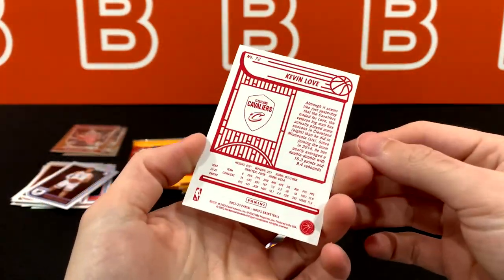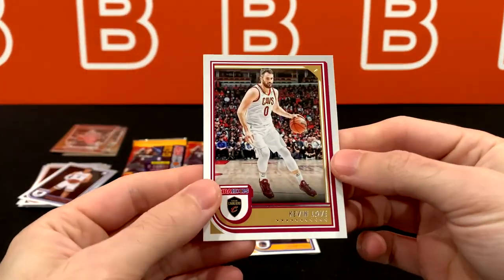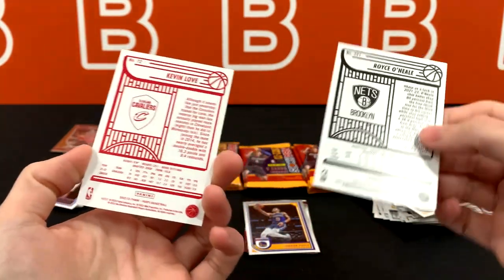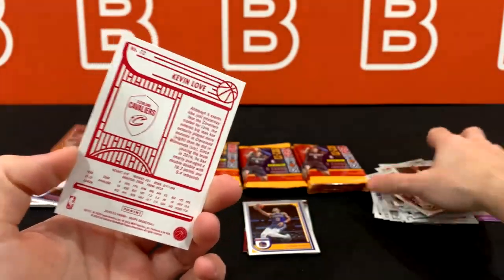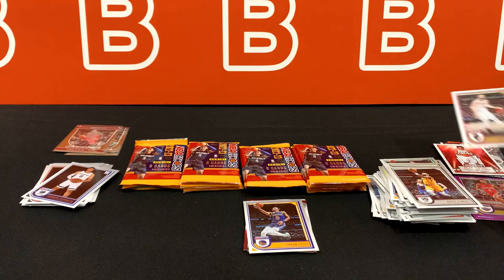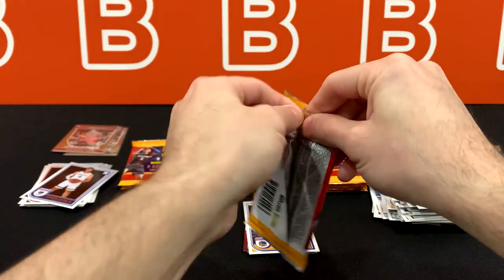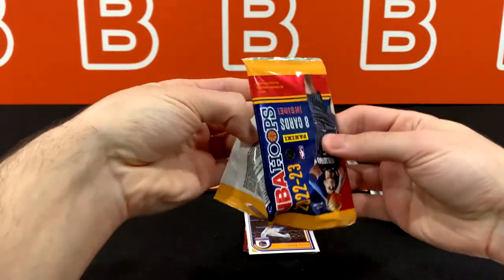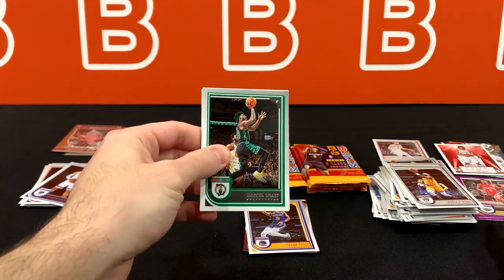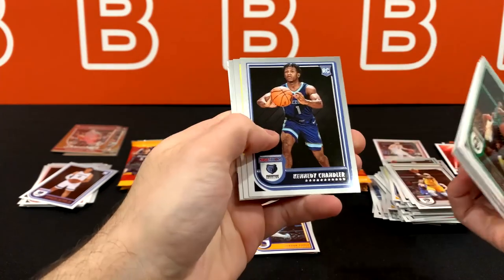Kevin Love. So if you do have red backs — I was going to mention that. Yeah, the backs of the regular cards look like this, and it looks like the red backs are going to be at the very end. So if you see a base card at the very end, just know that it is not a normal base card — it probably has a red back. Those are less common than the base, even less than the purples. Maybe one or two per box — we'll check at the very end.